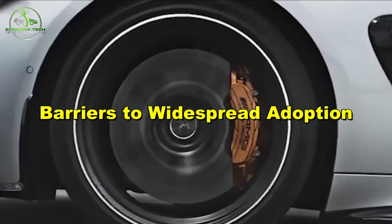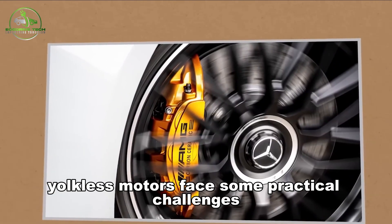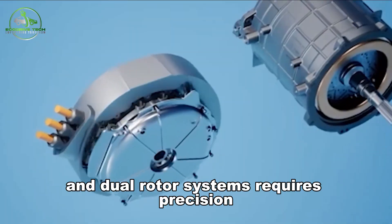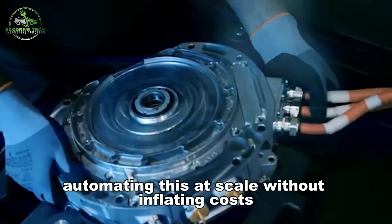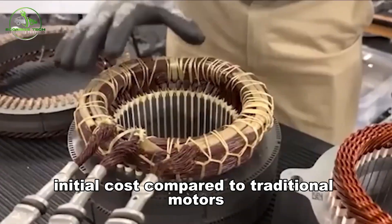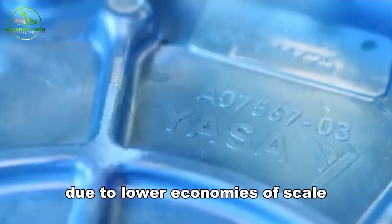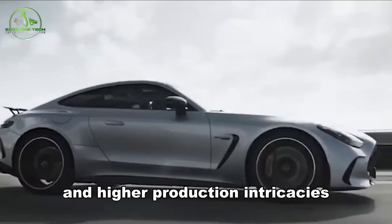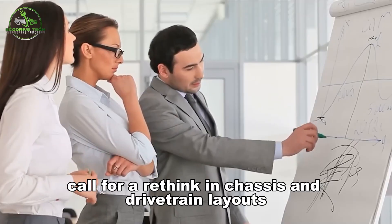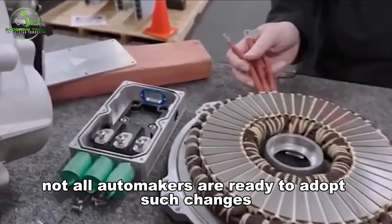Despite their advantages, yokeless motors face some practical challenges. Manufacturing complexity is significant — building segmented stators and dual-rotor systems requires precision, and automating this at scale without inflating costs remains a challenge. Compared to traditional motors, yokeless variants are currently more expensive due to lower economies of scale and higher production intricacies. Additionally, their unique shape calls for a rethink in chassis and drivetrain layouts, and not all automakers are ready to adopt such changes at scale.